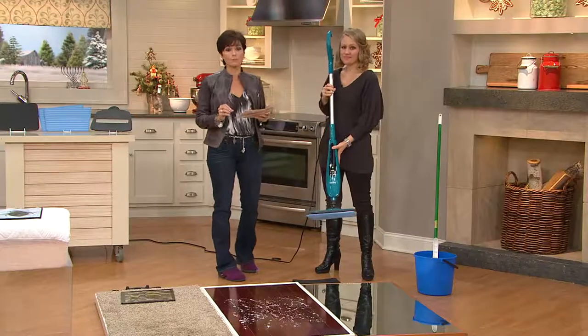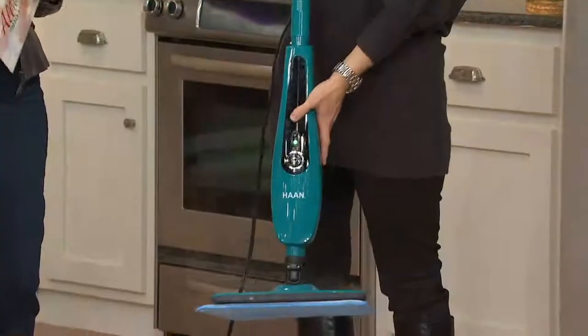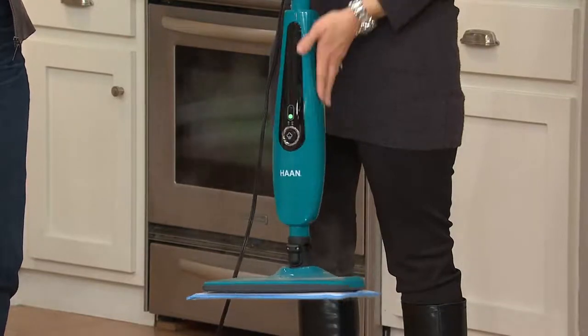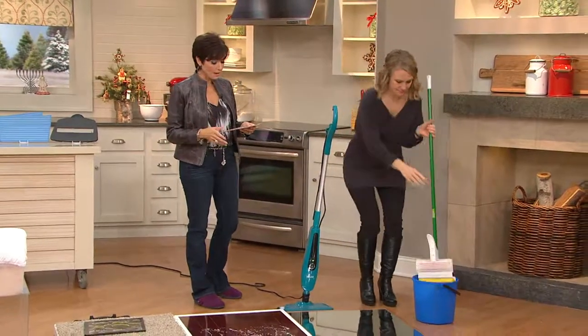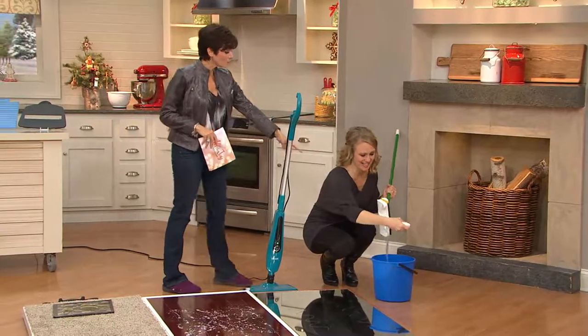From Hahn, it's the slim and light pro variable steam cleaner. It has a swivel head and you're not going to clean with any chemicals — it's just the steam that cleans it. This is six easy payments of $16.63 with free shipping and handling, and you're going to save a little over $10 on that.